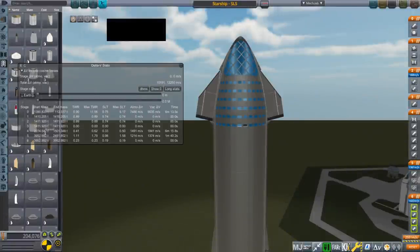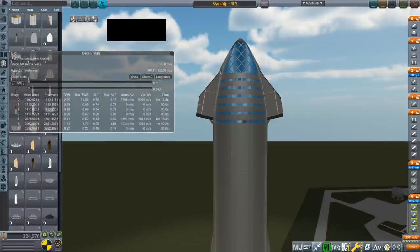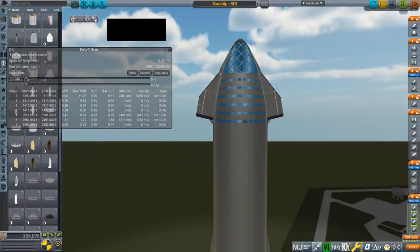Hello everyone and welcome back to Realism Overhaul Sandbox in Kerbal Space Program 1.8.1. In this video I'm going to talk about placing Starship on top of SLS, which is something a lot of people keep suggesting to me, even though I think it's a horrible idea.